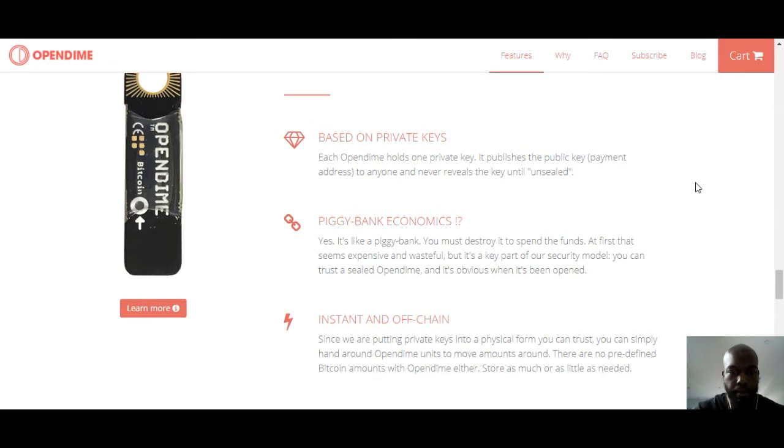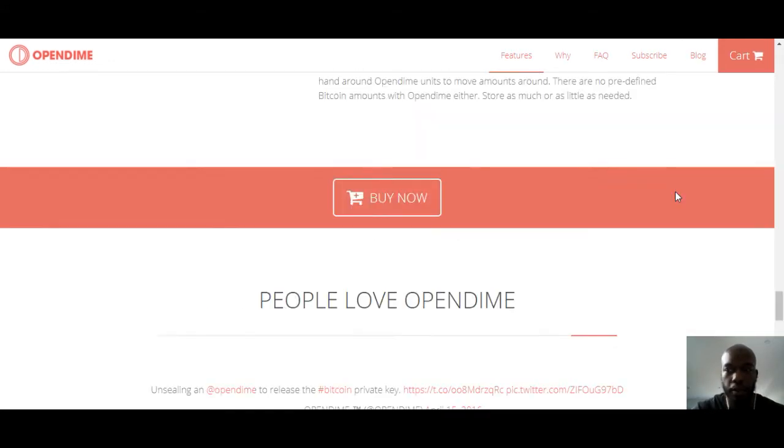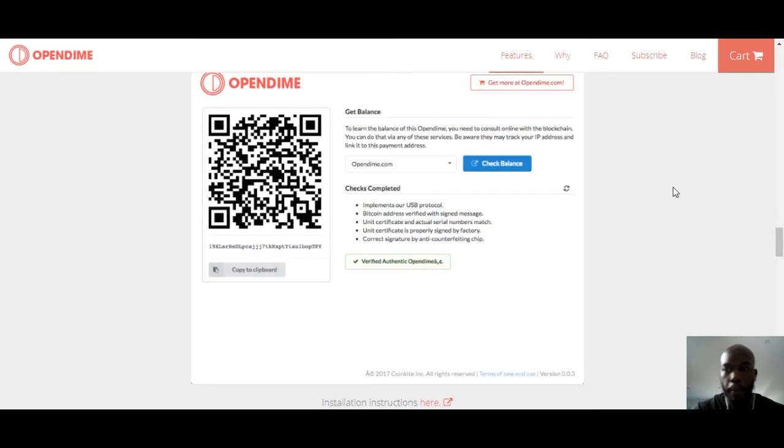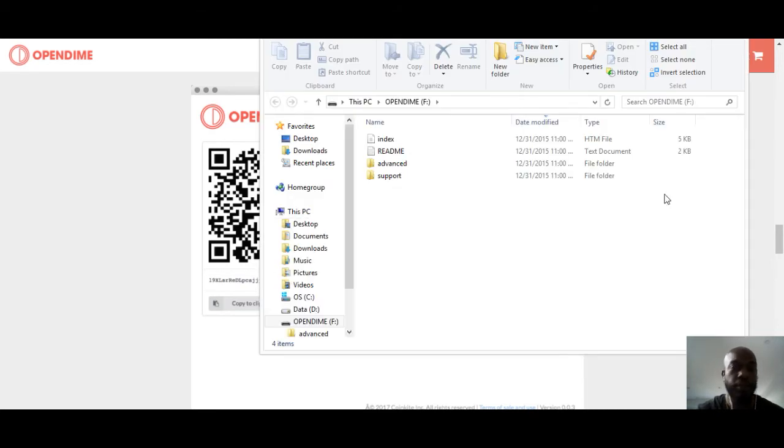It's like a piggy bank — instant and off-chain, which is good. One of the biggest things you want to realize is not that you want to hide your money or keep it away from certain people, but in a Bitcoin world you do want to keep it from hackers, from people who shouldn't have it. But if you have family members who want Bitcoin, it's a lot easier to explain it to them if you hand them this on a flash drive.